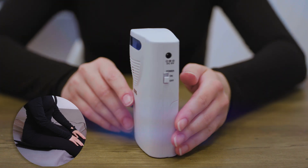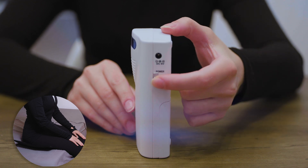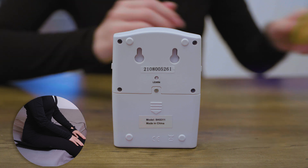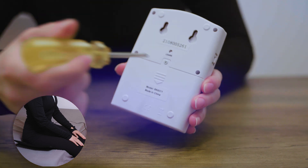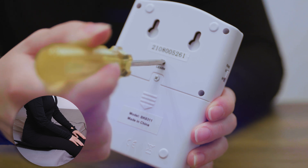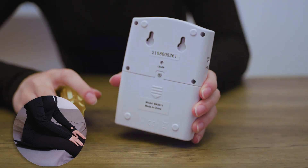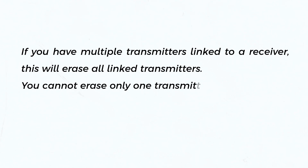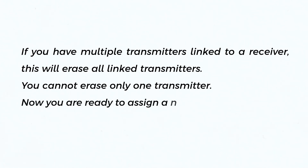On the receiver, slide the power switch to the on position. Then locate the learn button on the back of the receiver and push it continuously for 12 seconds until you hear two long beeps, then release the button. If you have multiple transmitters linked to a receiver, this will erase all linked transmitters — you cannot erase only one transmitter. Now you are ready to assign a new sound or link a new transmitter.